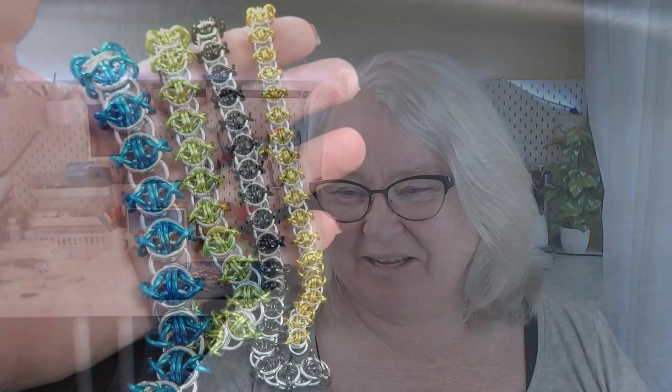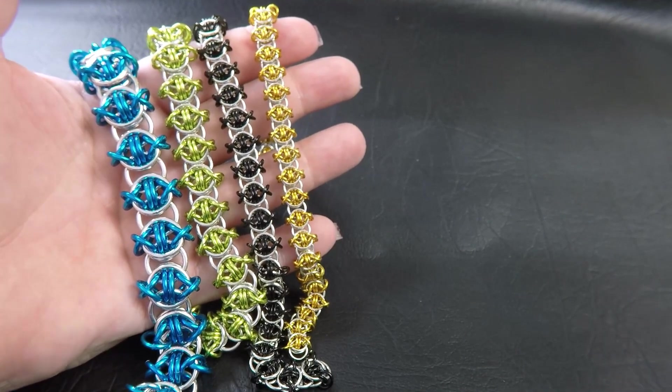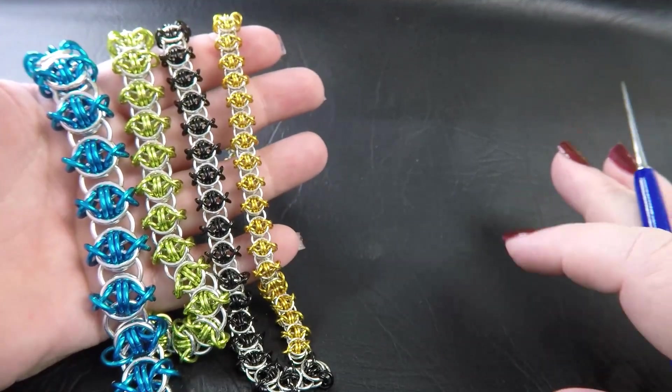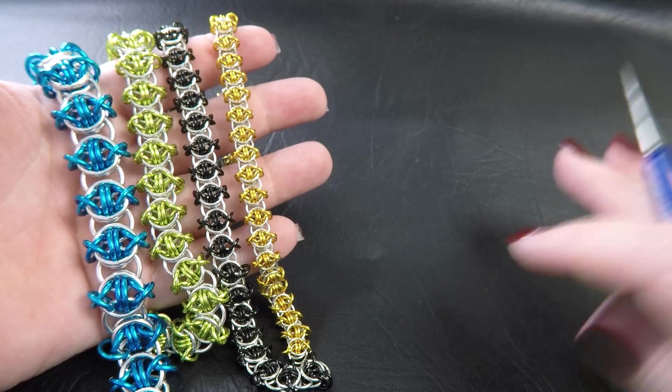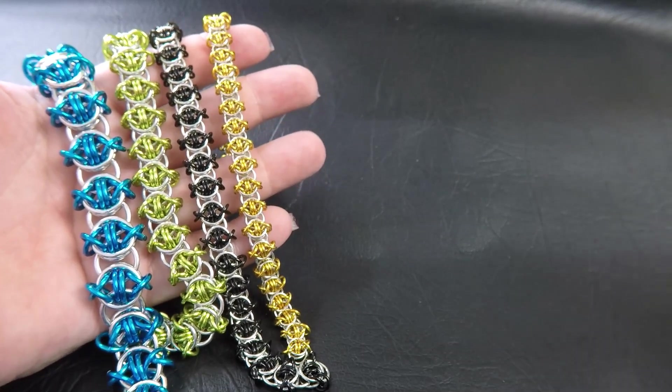Let's jump straight into it. I've made up some pieces for you today in the Odin's Eye weave. Coming up on the side will be the ring sizes that I use to create these pieces, as well as being listed down in the description section below the video.